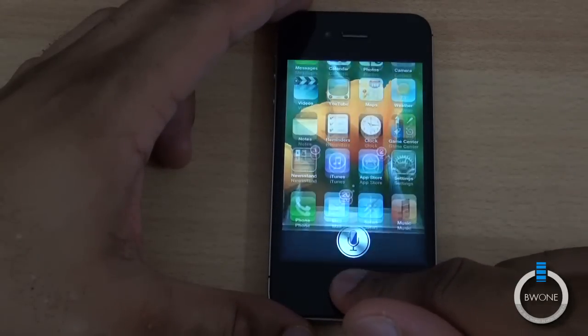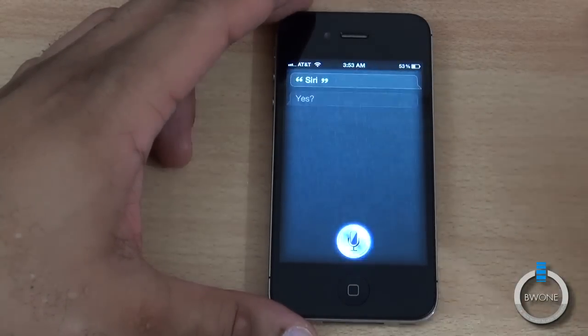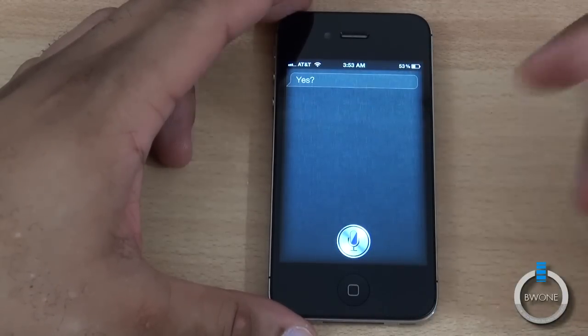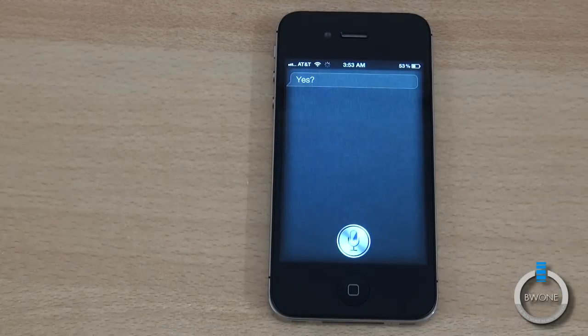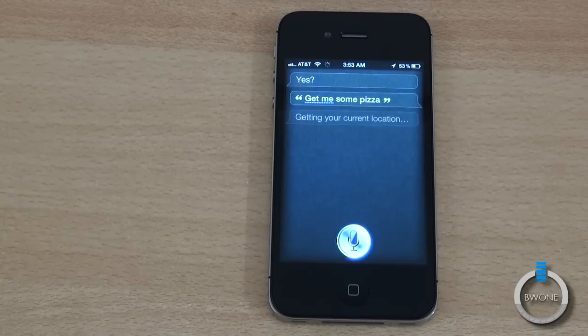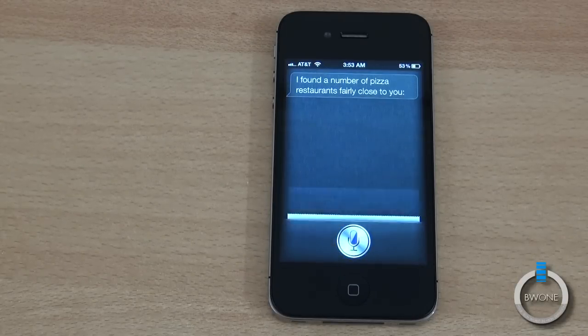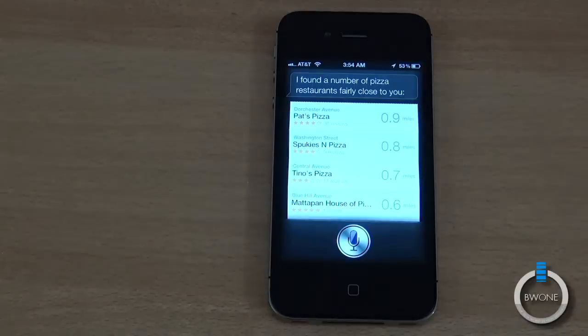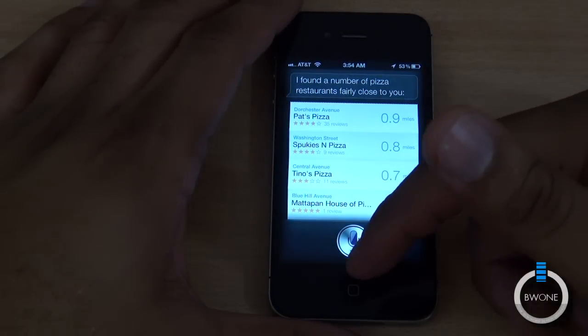Holding home again for Siri. You can see the response back to you. We'll say: get me some pizza. Getting your current location... I found a number of pizza restaurants fairly close to you. You can see there — it can navigate you over to them as well.